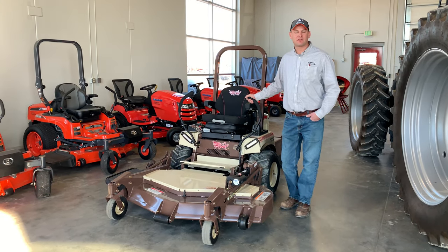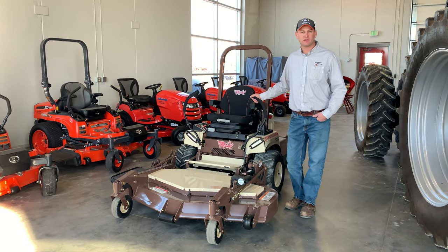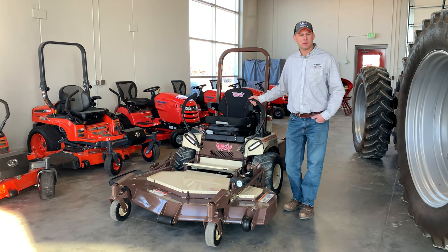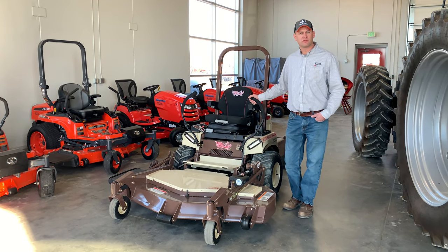Good afternoon, Jason here with Johnson Tractor. We are standing next to a Grasshopper 725 ESL Power Fold. A lot of times we're asked by folks why go to a front mount versus a traditional mid-mount zero turn. There are several different benefits that we find with these front mounts.